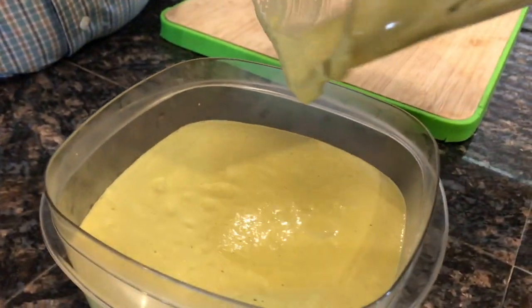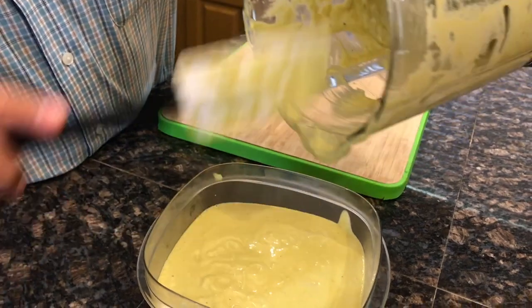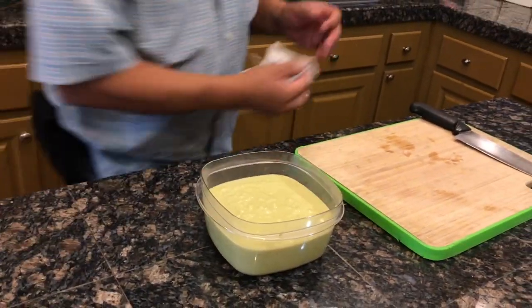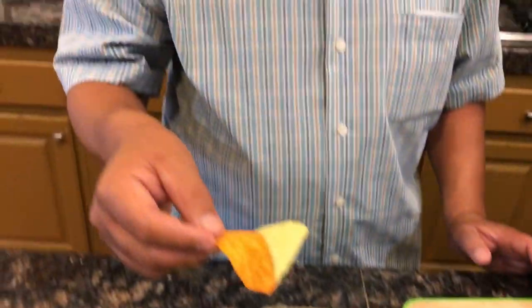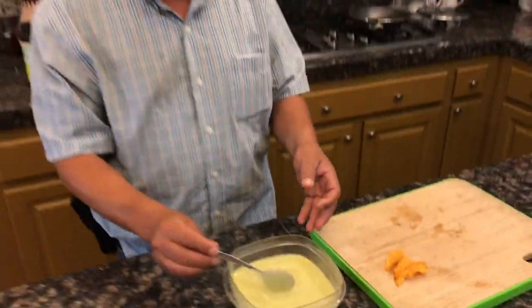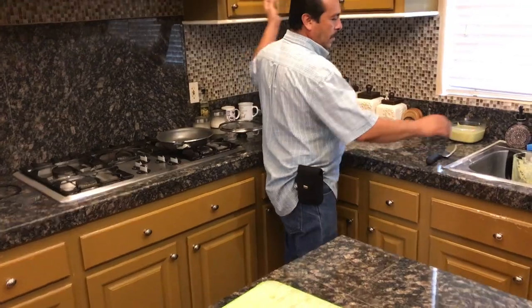Esta la pueden guardar en el refrigerador hasta que se la acaben. Como es de aceite, no se echa a perder, ni se hace negra. Está bien rica. La dejan enfriar y luego la meten en el refrigerador — no la vayan a meter caliente.